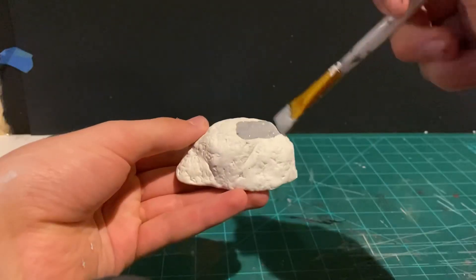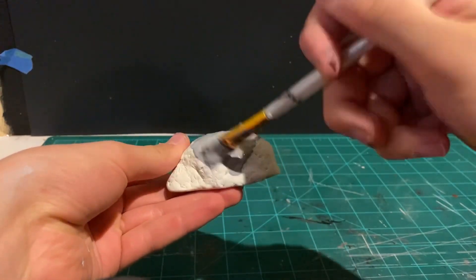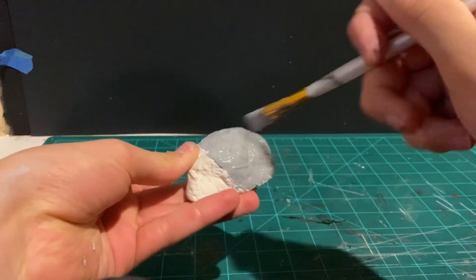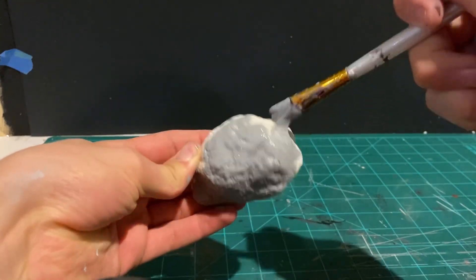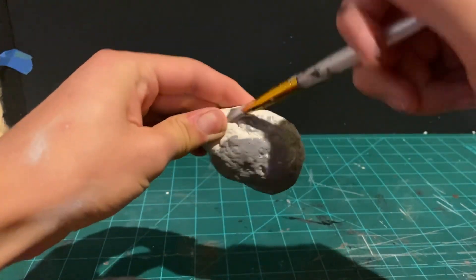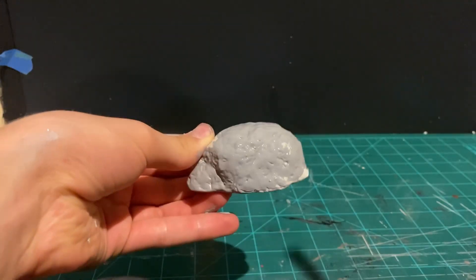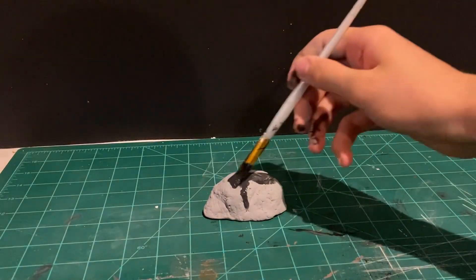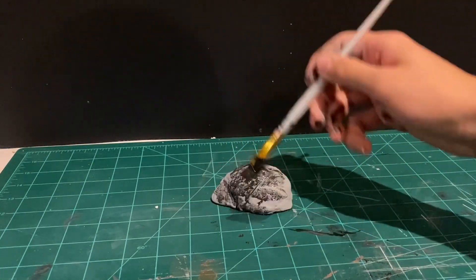Before moving on to making other details, making sure the cat supervises my work, and making sure that all the paint gets into all the nooks and crannies because of all the texture, to make it look better obviously. Now with the gray base coat done, I can apply some black washes all over the rock to highlight the texture and detail.